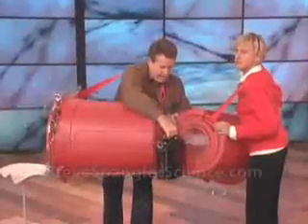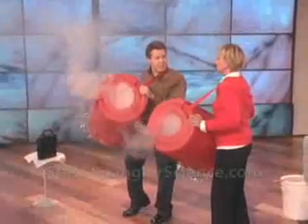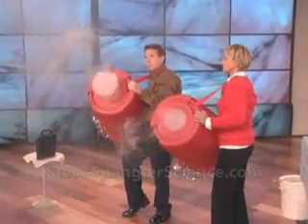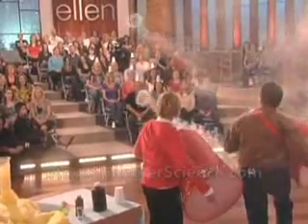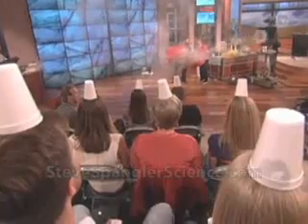Just get your smoke machine from home and you just fill this up. Now, if you tap on the thing on the bottom, watch what happens. See? So now you can knock the cup.